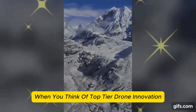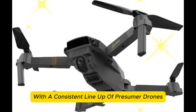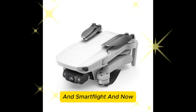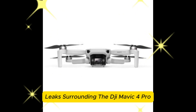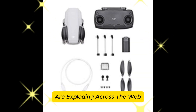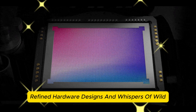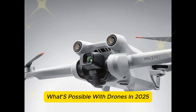When you think of top-tier drone innovation, one name probably comes to mind immediately: DJI. They've dominated the skies for years with a consistent lineup of prosumer drones that push the limits of aerial photography and smart flight. And now, the next major leap seems just around the corner. Leaks surrounding the DJI Mavic 4 Pro are exploding across the web — and it's not just hype this time. We've got real-world images, refined hardware designs, and whispers of wild new capabilities that could redefine what's possible with drones in 2025.